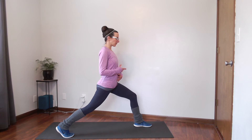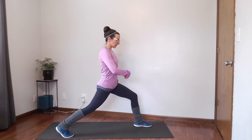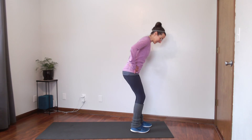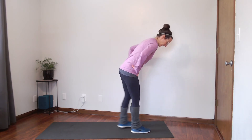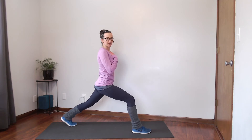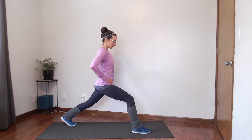We want to use our breath here. Take a nice deep inhale, and exhale — just sink into that stretch a little bit more. Our core is engaged so that we're not putting a strain on our low back. Take one more deep breath. Our core is engaged to protect it.